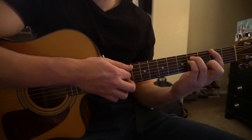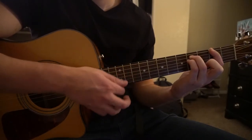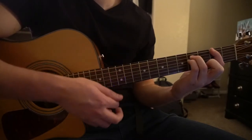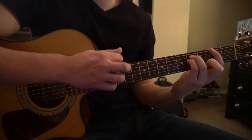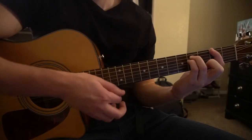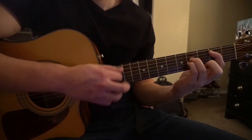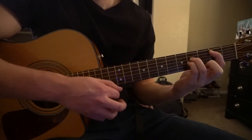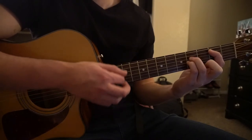The strumming pattern goes: down, up, down, up, up, down, up, down, down, down, down, down. One more time on the F sharp — down, up, down, up, down, up, down, down, down, down, down. Now to your B5 chord with the same strumming, then back to your F sharp.